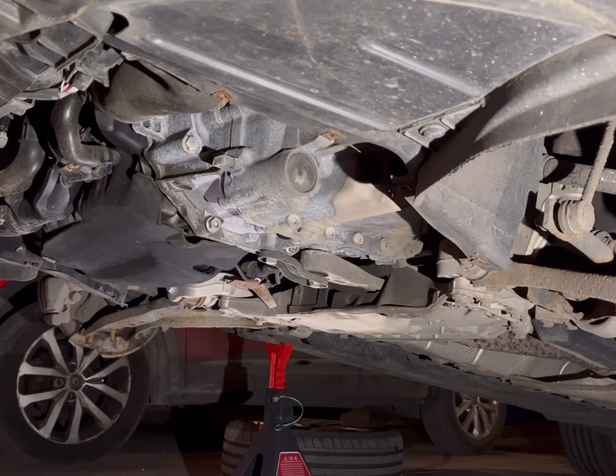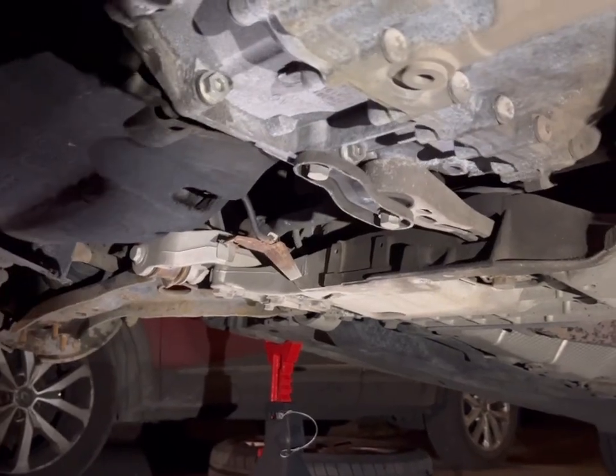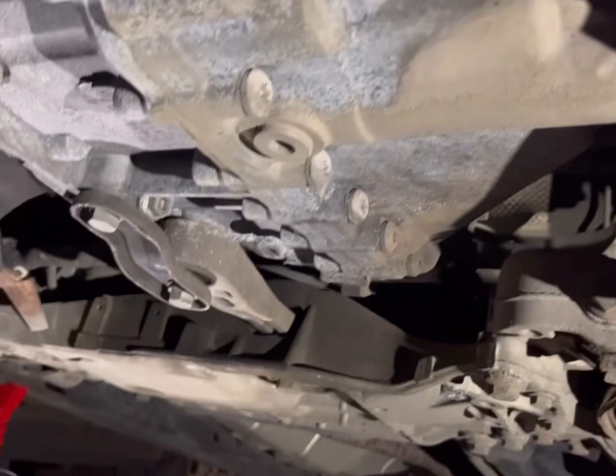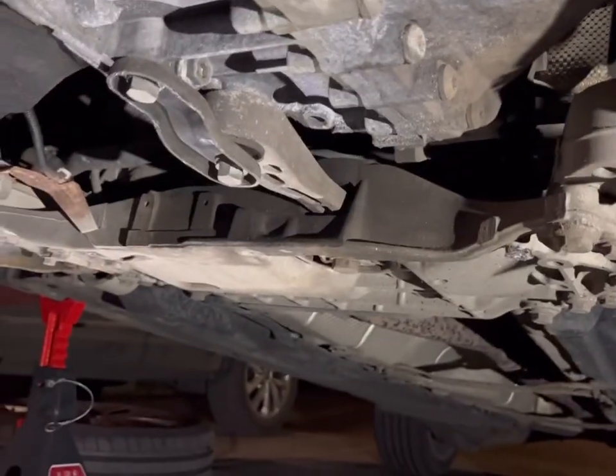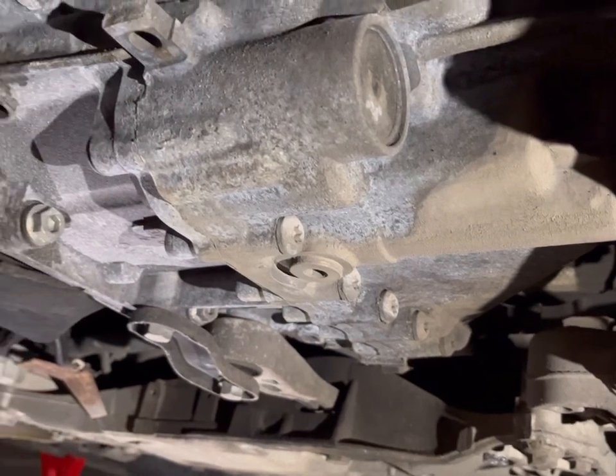Now you can see under there on the side of the gearbox — we're going to have to drain the gearbox, get all the fluid out, and then decide where we go from there. The driveshaft in this gearbox end is held in by six bolts — M10 spline bits. These ones are rusty. Josh is going to get the big ratchet and crack them off by hand, as they're 12-point spline head bolts. You might need a screwdriver in there to stop it from rotating.